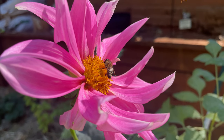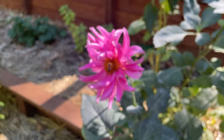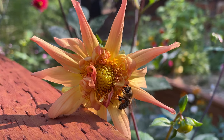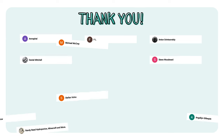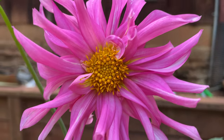Growing these dahlias from seed for the first time was definitely a high point of the 2023 growing season for me. I just find it so incredible that you can plant this little seed and, with a little care, receive such a vast array of beautiful flowers. If you would like to grow these yourself, you can check out the links below, which include the seeds and everything you need to grow them. Thank you to my most recent subscribers — I hope you have a blessed day, and I will see you in the next one.